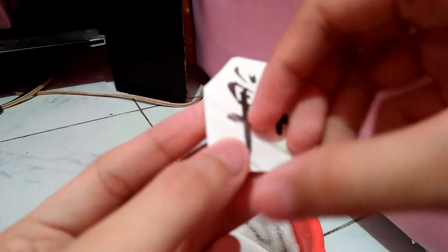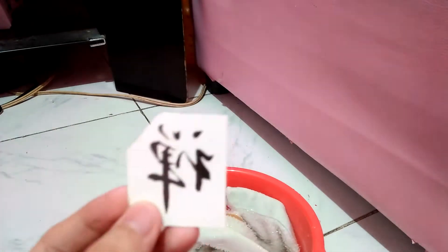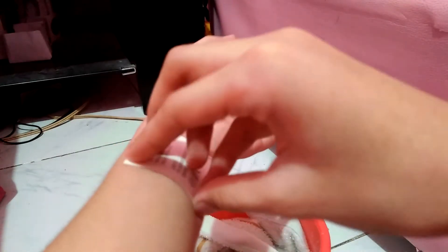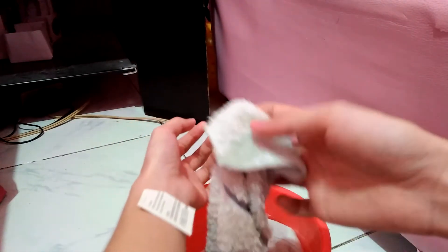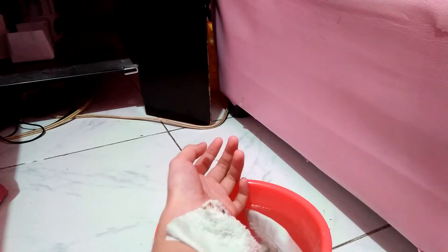First step if you want to do this is to peel this — that was satisfying, not really. I'm gonna put this somewhere on my body. I decided to put it right here. Sorry about that, the tripod just fell, and my hands are wet.